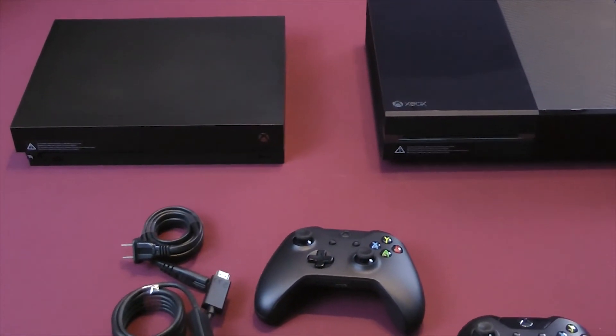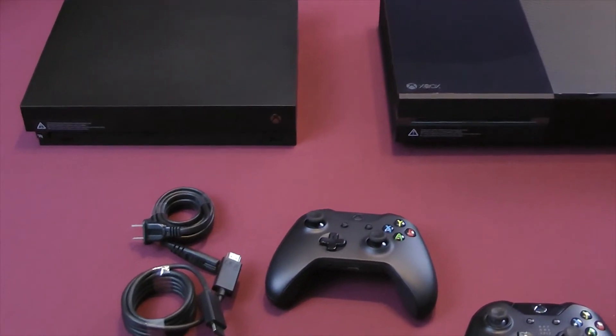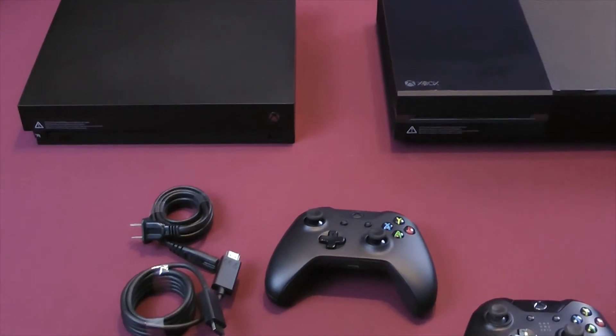So that about does it for our unboxing video. We're going to get under the hood in our full review for the system, and you can see that as we get closer to that November 7th launch date. Thanks for watching.